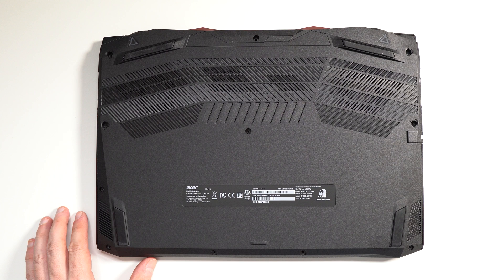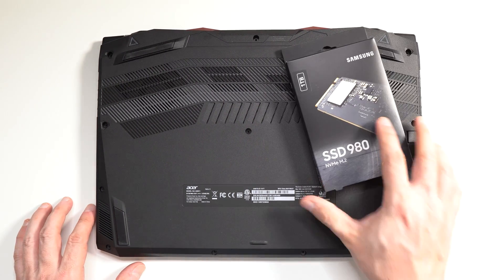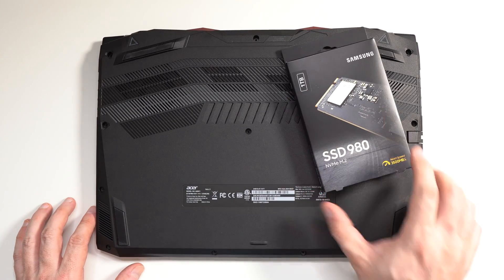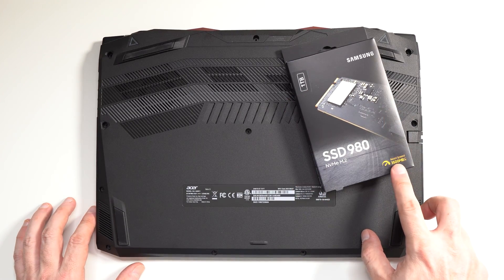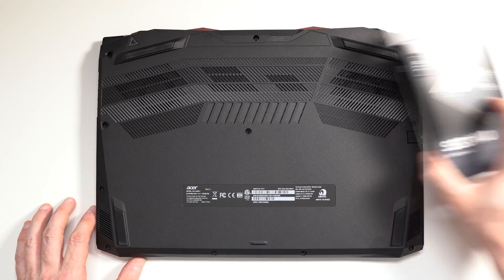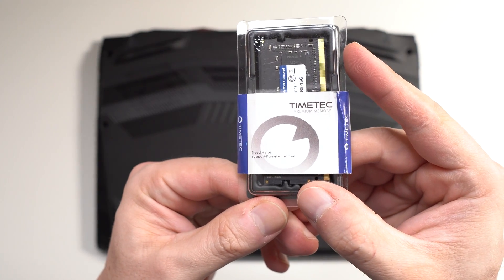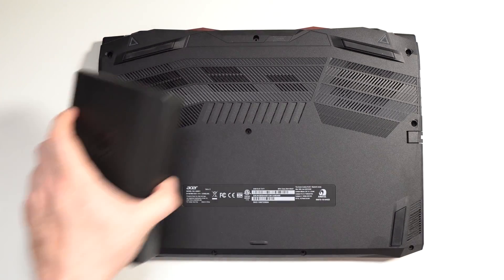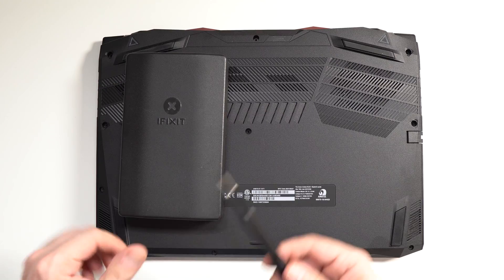This isn't a review video, but I am going to take it apart and see what the upgrade path looks like. The first upgrade we have for this unit is a Samsung 980 — it's a 1TB model and can do up to 3500MB per second read and write. We're also going to be adding an additional 16GB of DDR4 memory, and we're going to be using our trusty iFixit toolkit.